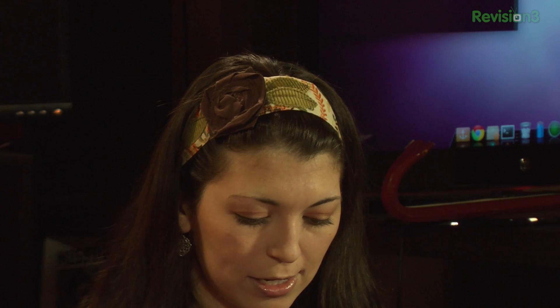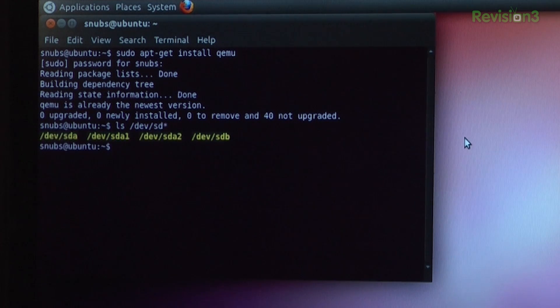So now that QEMU is installed, we'll need to figure out what device our thumb drive is. One way to figure this out is to enter 'ls /dev/sd*' — that's ls, space, forward slash, dev, slash, sd, and the star — and hit enter. I can see that I have sda and sdb.